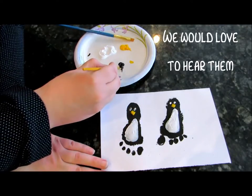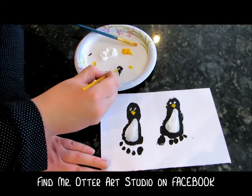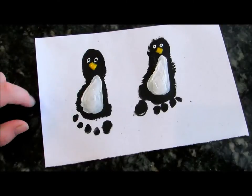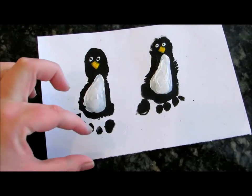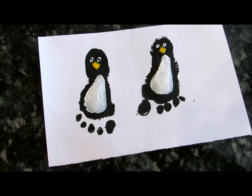There you have it — your little penguin feet! You can even write how old your child is, or you can turn it into a greeting card or anything. We'd love to see your finished products!